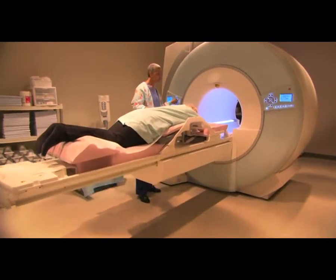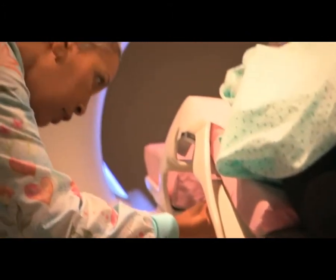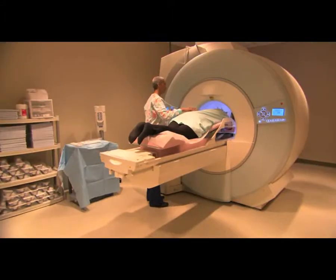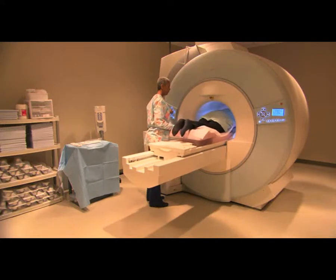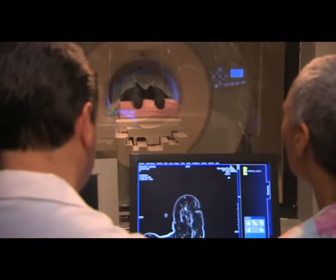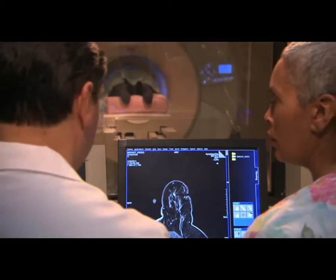The technologist will be in close contact with you the whole time. Once you're in position on the table, your technologist will very carefully position and compress your breast using the MRI compression coil. Next, she'll move you into the MRI magnet to take some preliminary targeting images.